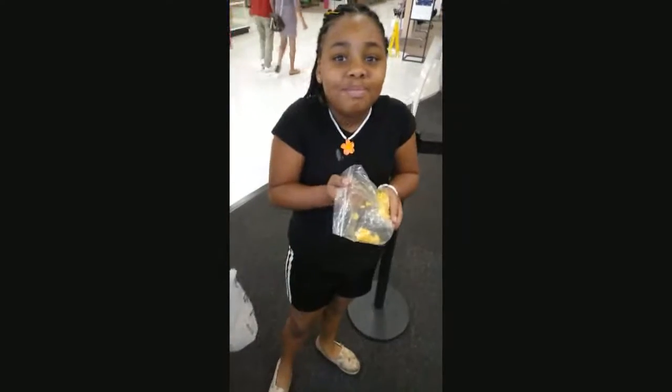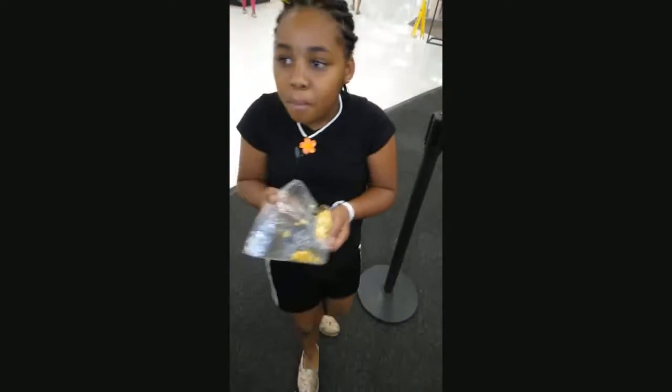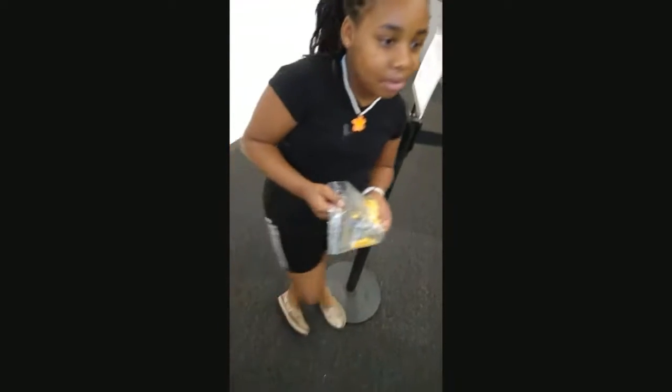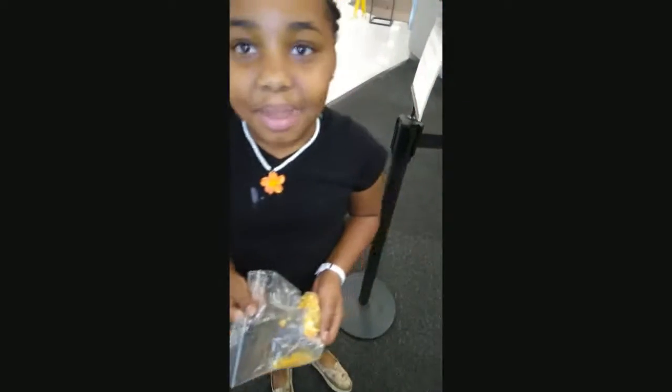We just came from the recycling place so she's trying to eat without touching anything. We rinsed our hands but didn't wash them, so she put her zip-lock bag on its side and crunched up the cheese and chips so she could pour them into her mouth. Very creative young lady.